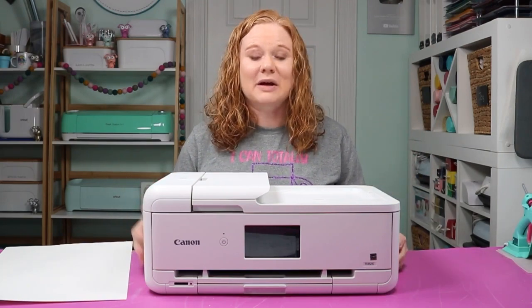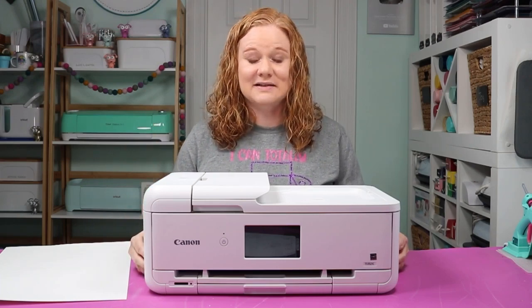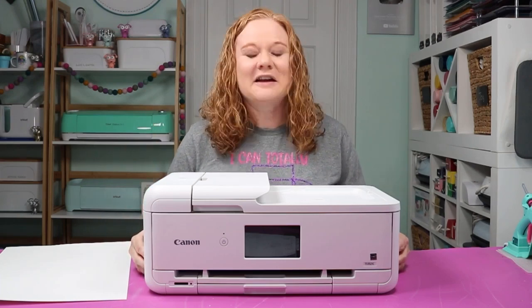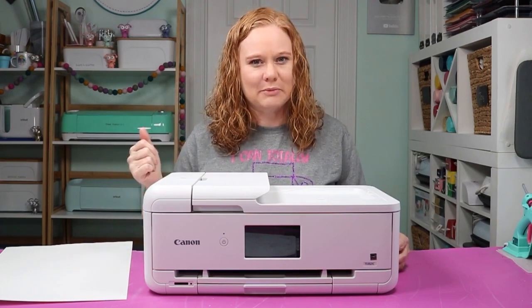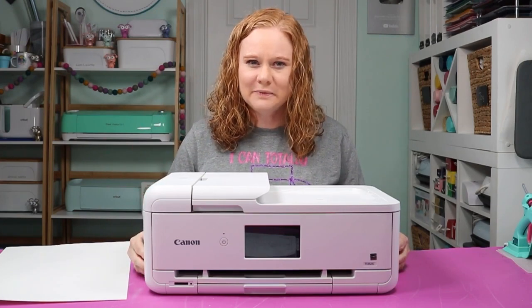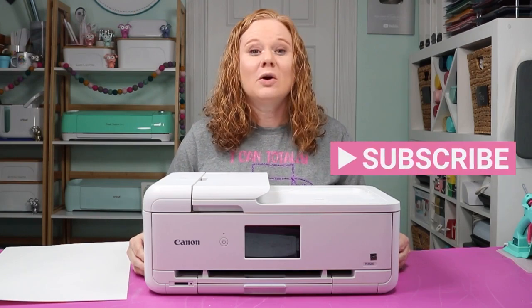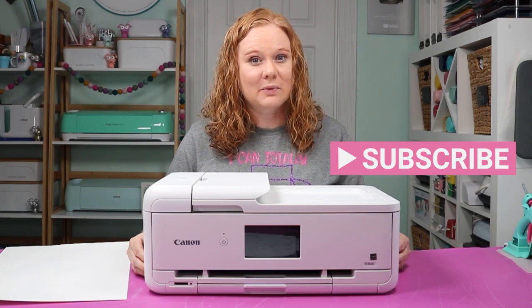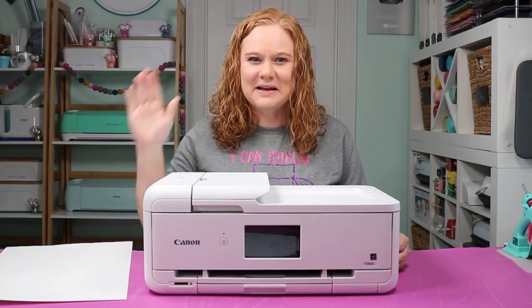Hopefully this helps you pick a large format printer to go along with those new larger print and cut sizes that Cricut just released. If you like this video give us a thumbs up. If you have any questions about large format printers, ask those in the comment section below. If you haven't already, hit that subscribe button — we have videos just like this one every single week and you don't want to miss any of those. Thank you all so much for joining me. I'll see you next week. Bye bye.